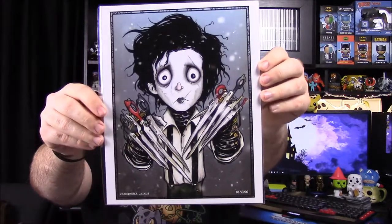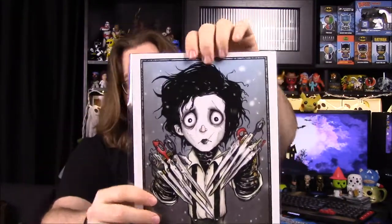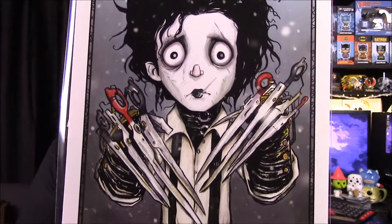Next up we have our pictures. Our first picture here is done by Christopher Uminga, and it is an Edward Scissorhands. That looks really cool — I really like the picture. We have Johnny Depp as Edward Scissorhands, with all the scissors on his hands. Of course, he uses them to cut hair and bushes and all sorts of stuff. I love Edward Scissorhands, it's a fun movie. This picture looks very much like a Tim Burton animated style, which is kind of cool. And this is out of 1,200, so there's only 1,200 photos of that.